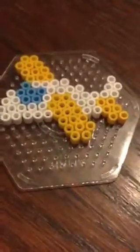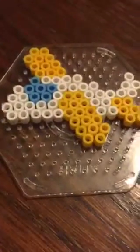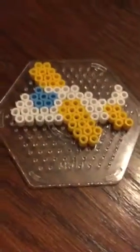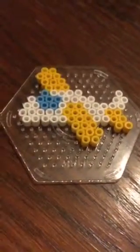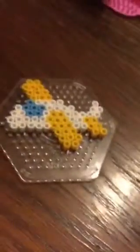Check out my first video of hama beads, which was my creations, and comment down below on that video if there are any creations you want me to do a tutorial on. Bye, love you!